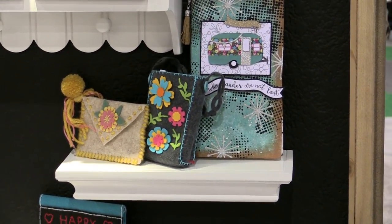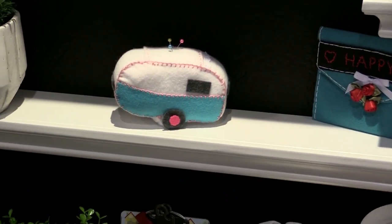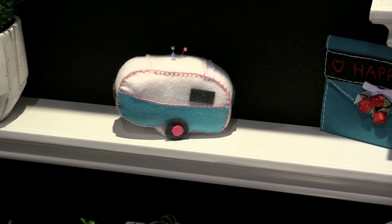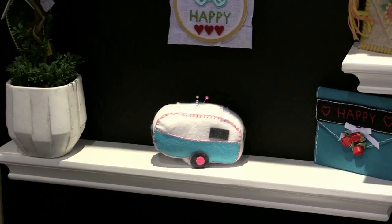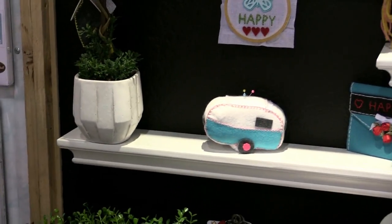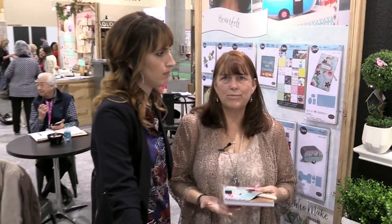We also have our little trailer, which you can make out of felt as a pin cushion, but it also works 3D out of mat board. What I'm all about is trying to give value to people who buy these dies — who wants to buy a die, use it once, and then have no other reason to play with it? So the more uses, the better.